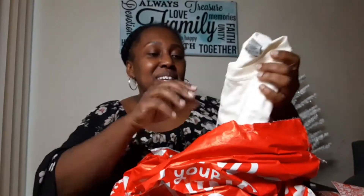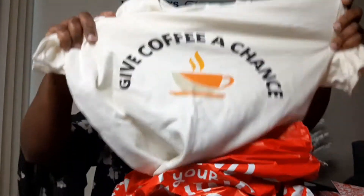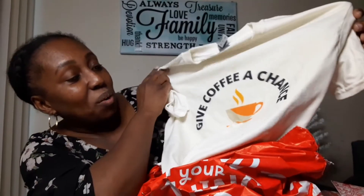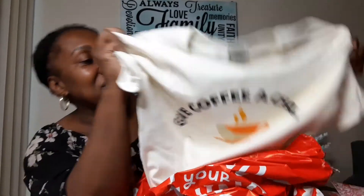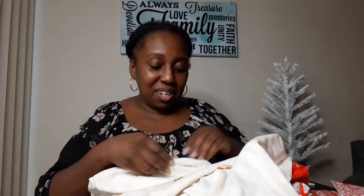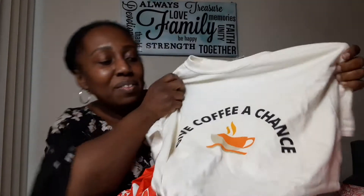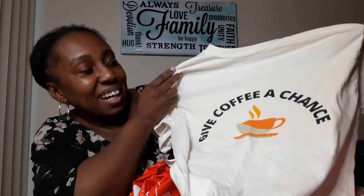And then my next item here is my coffee t-shirt — 'Give Coffee a Chance.' This one actually turned out really nice. I love the material here, it feels really good. It met above my expectations, so this was really nice.